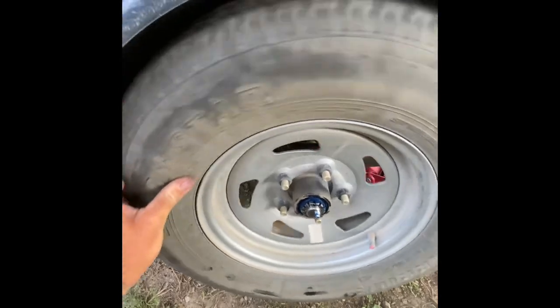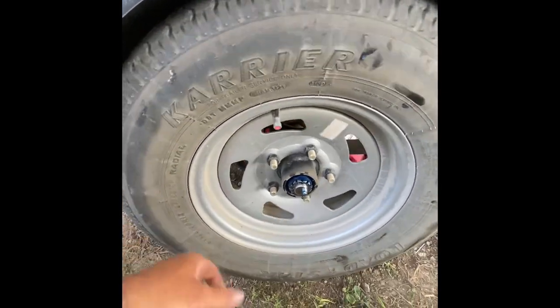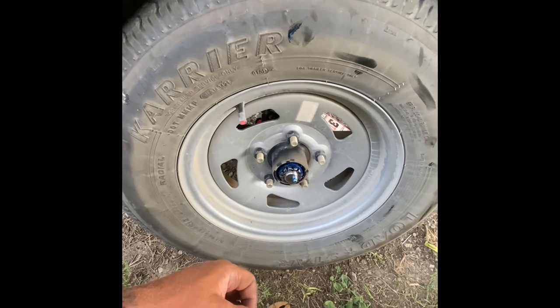I'm gonna put this one back and move over to the other side to see how it is. It's perfect — no wobble, nothing. I'm gonna hit it with some grease, just a tad bit, because I drove it all the way down to the Ozarks and stuff, so it's due for a little bit of grease.